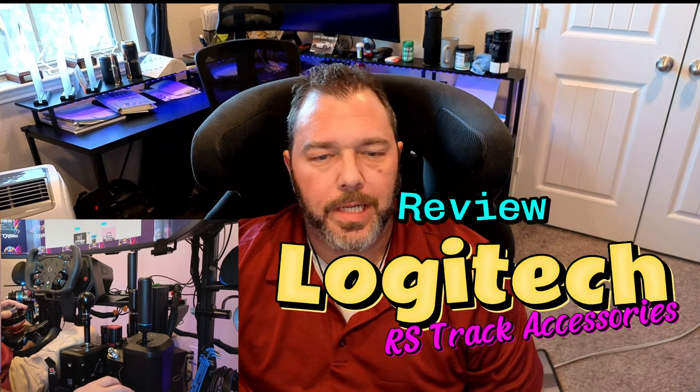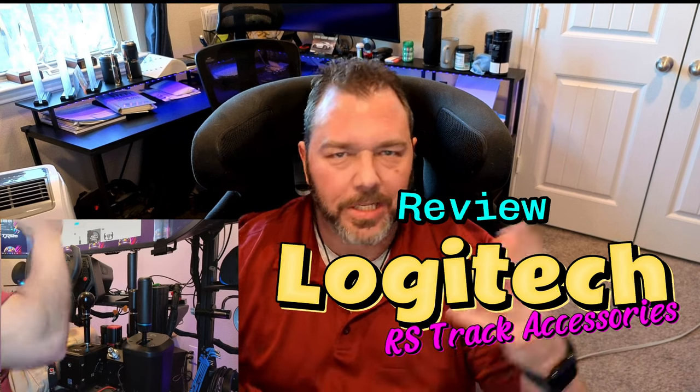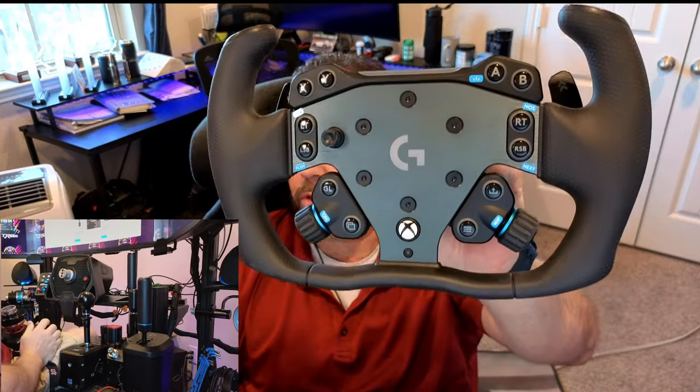What's up Simmers, this is Larry TJ or Sim here. Today I want to go over some Logitech products — the RS track accessories that you can get for your Logitech. I've already done some unboxings and first looks of each one, being the Logitech wheel rim itself — this is the track wheel — and then of course the wheel hub, which is the Xbox version. I also have the QR system here as well. I'll split it up in sections with some timestamps for you. Let's get started.